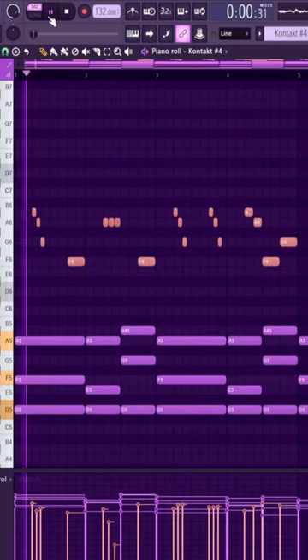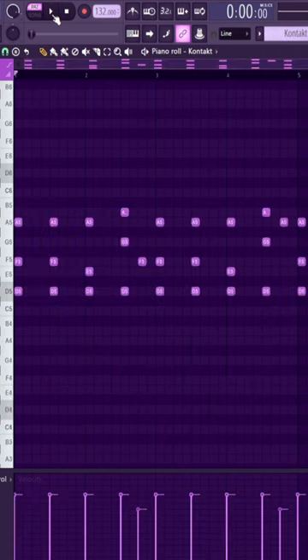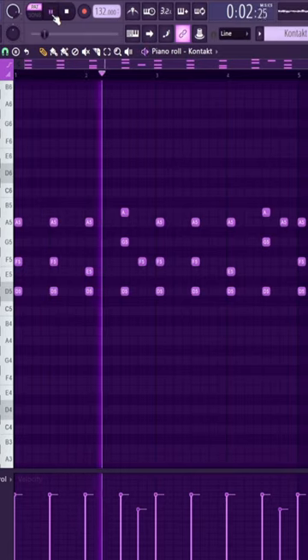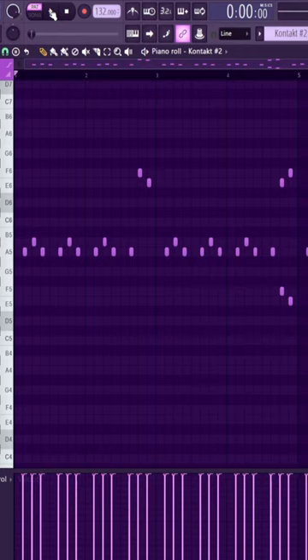Add a top line. Layer the chords with a string and add a filler note. Add a counter melody.